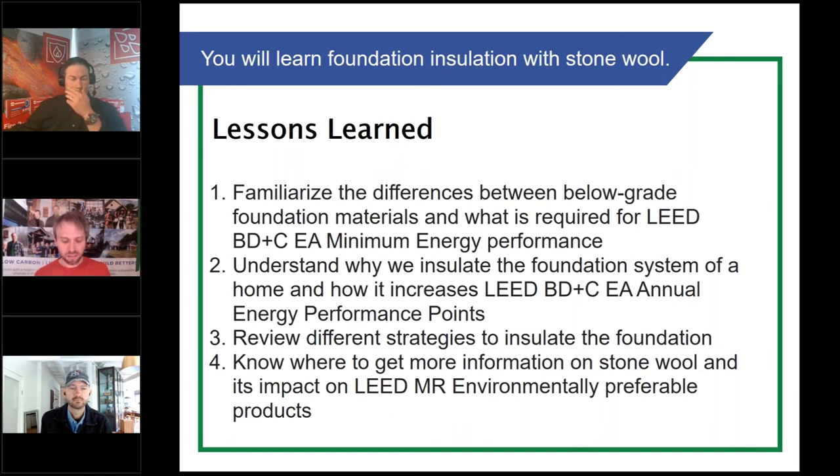Some of the lessons we're going to be going over today include how to use stonewall insulation within the foundation and under the ground, which is kind of new — it's been around for a long time, but it's a newer idea that there are alternative strategies besides traditional rigid foam insulation that can work. And how does it fit in with LEED?